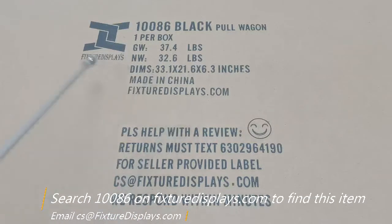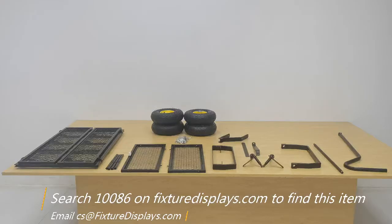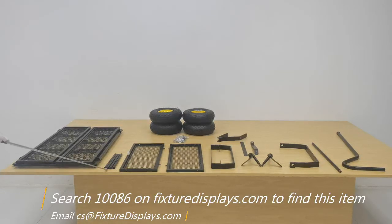Thank you for buying this 10086 garden wagon from Fixture Displays. You can search 10086 on fixturedisplays.com to locate this product. In this short video we're going to show you all the components and step-by-step instructions to put this unit together.